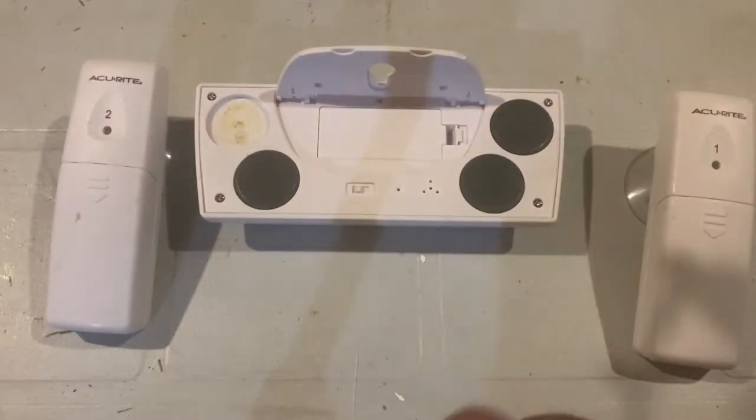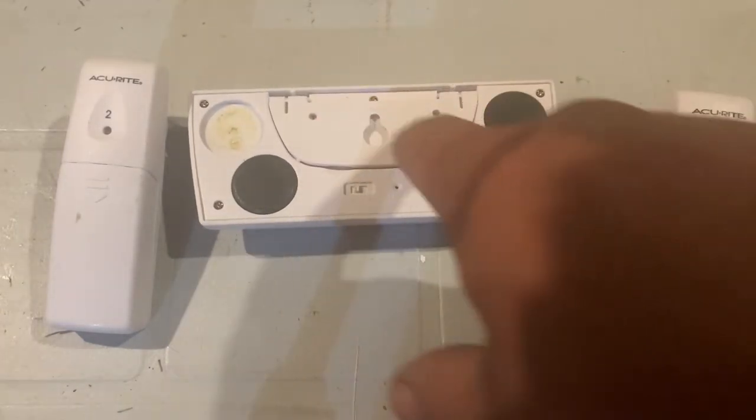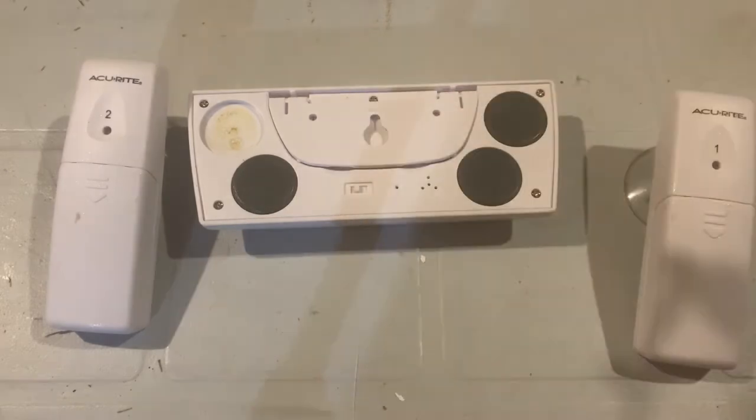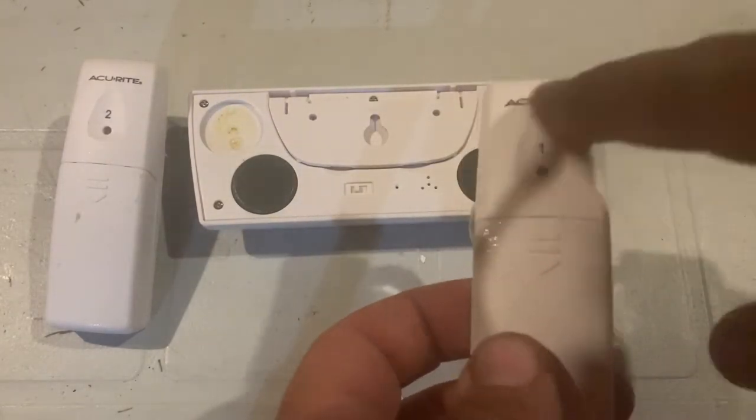It's got magnets so you can stick it on the side of a fridge if you want. It also has a flip-down port so you can hang it on a screw on a wall. Now let's take a look at these sensors — as you can see, they're blinking, which means they're sending and receiving.